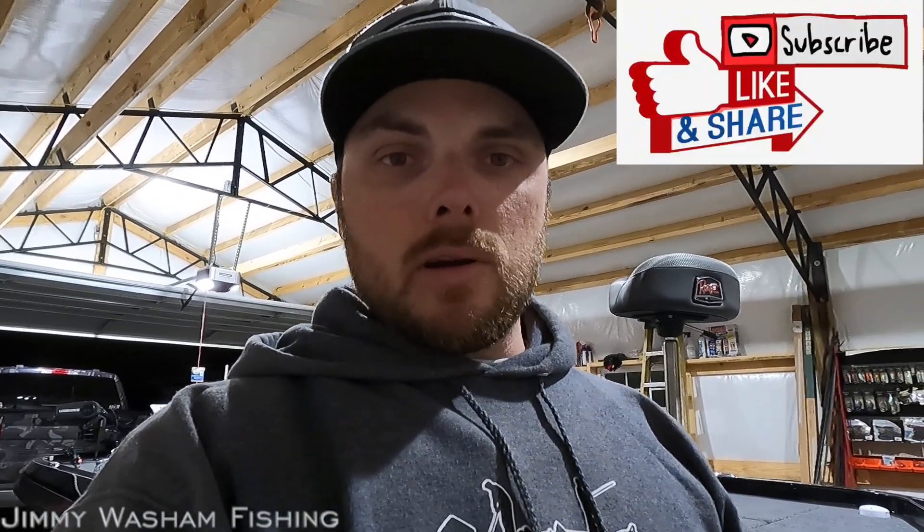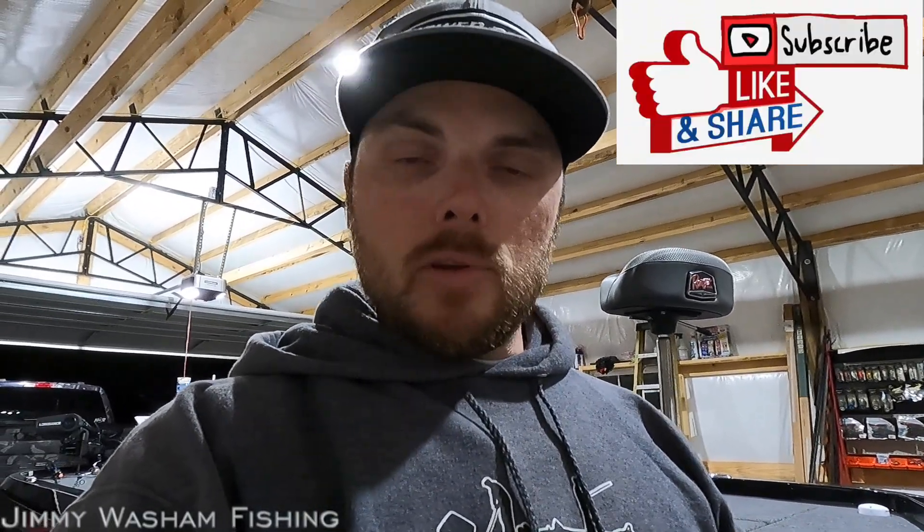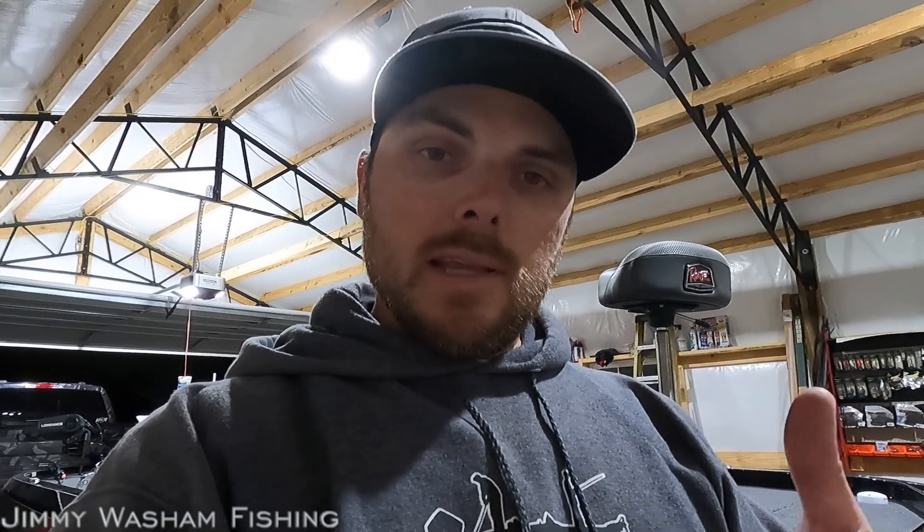Guys, I hope this video helps. Make sure and leave me a comment — tell me what you think, or any suggestions or guidelines that you go by when you break your engine in. We'll see you next time. Thank you.